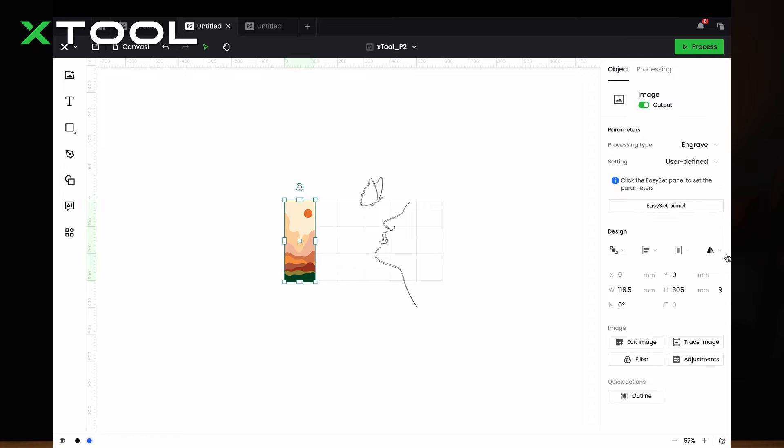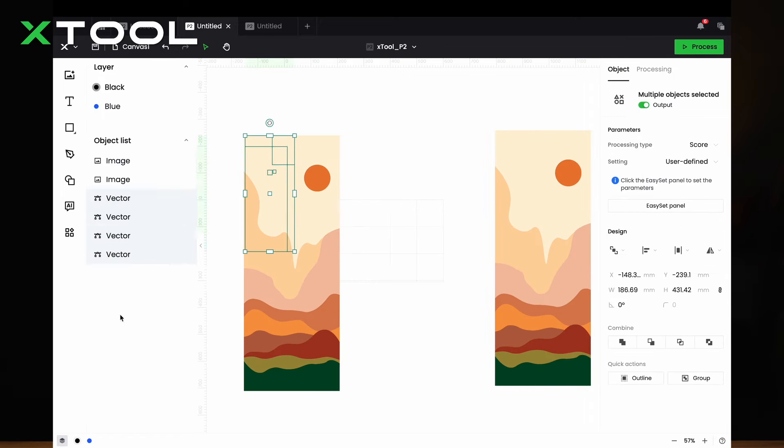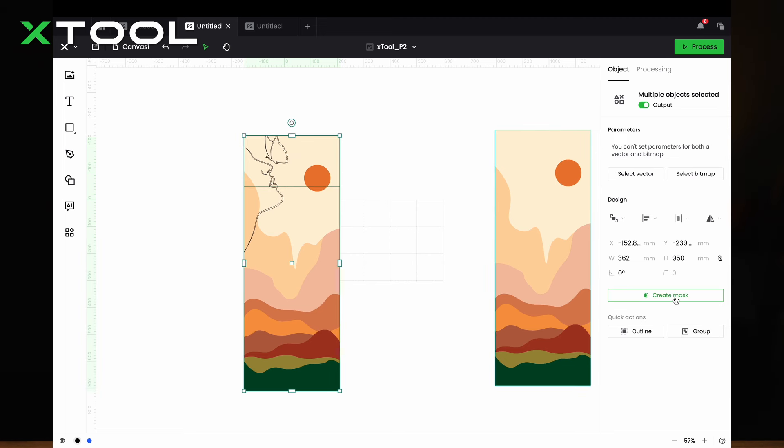Right now I'm going to insert a sunrise picture — I love sunrise pictures so much. Next, we're going to combine them together. You can just drag this part to the top layer. Since we have five drawers, we want to divide this picture into five pieces. Let me show you — just insert a rectangle the same size as your drawer, select the rectangle and the image, and click 'Create Mask'.